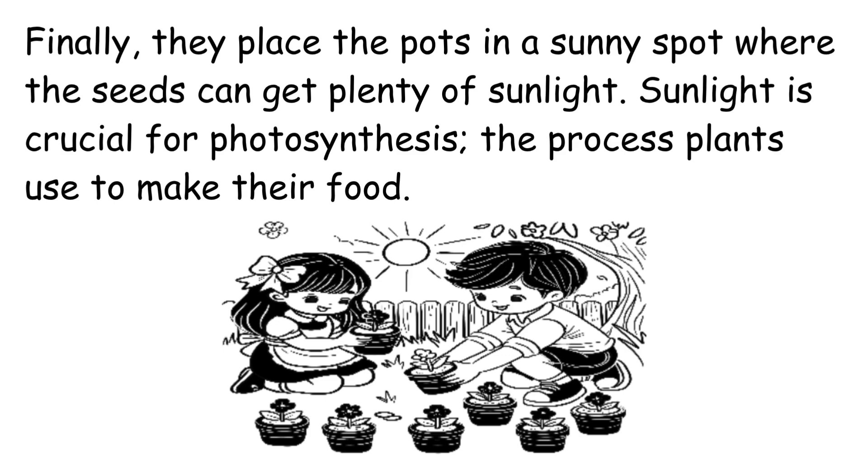Finally, they place the pots in a sunny spot where the seeds can get plenty of sunlight. Sunlight is crucial for photosynthesis, the process plants use to make their food.